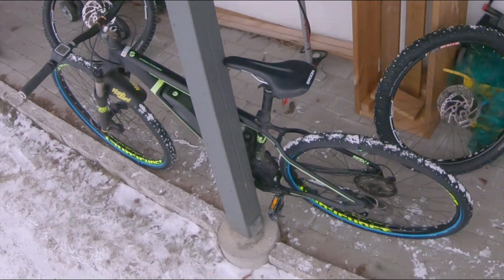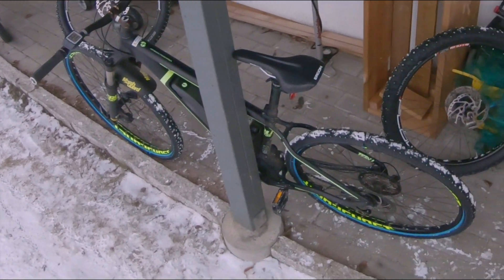If I change to a bigger 29er tire, everything should be perfect.